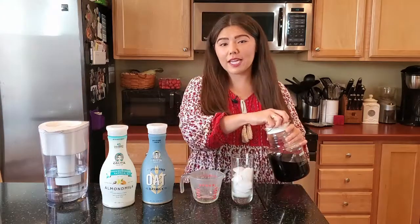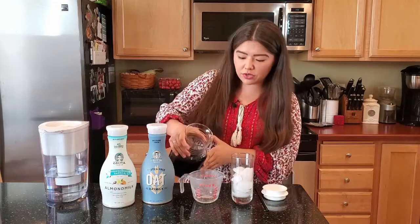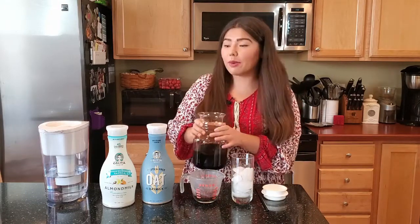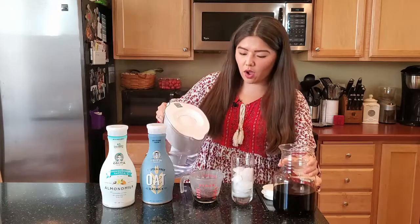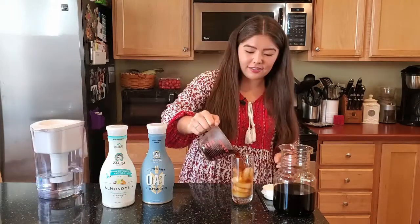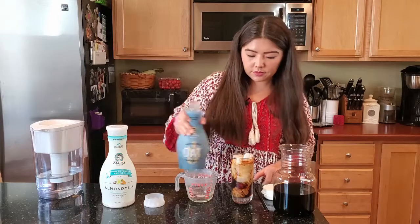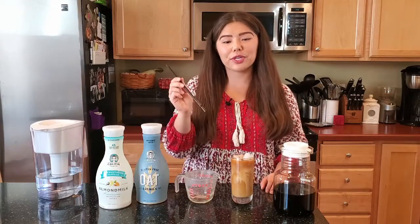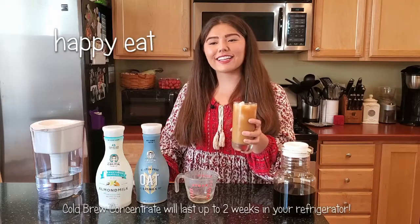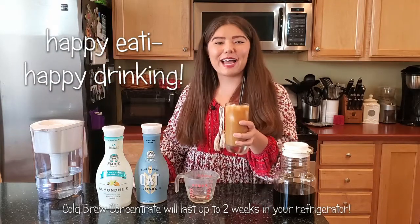As far as actually making your cold brew, you can pick your own ratios. But since the coffee concentrate is pretty strong, I like doing about a quarter cup of coffee concentrate with about three-quarters cup of filtered water. Then I like to add a little Califia Farms almond or oat milk on top. Once you're finished, make sure to grab a reusable straw and give it a little stir. Happy drinking!